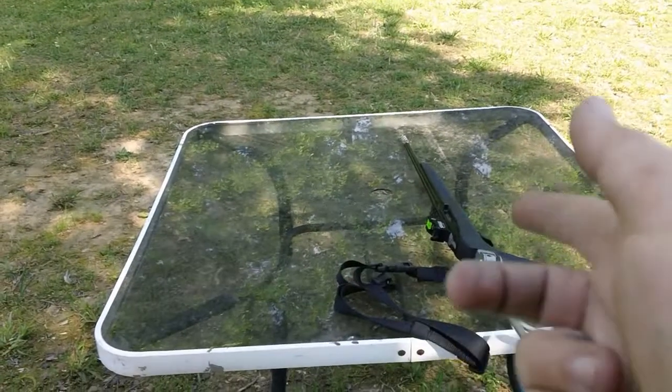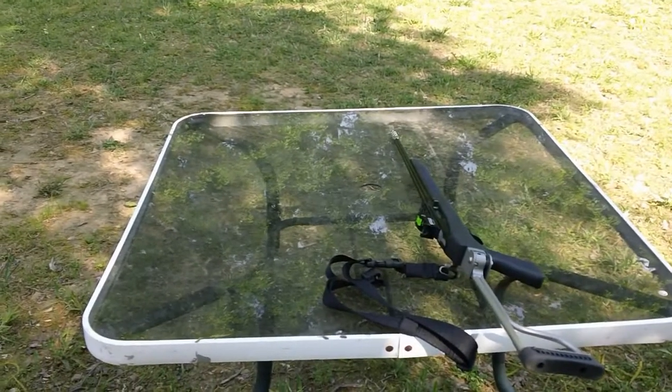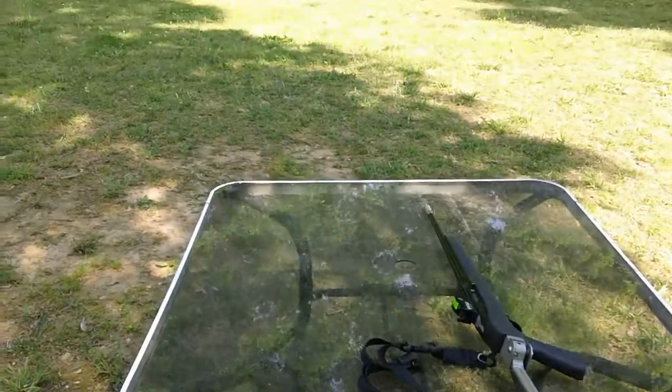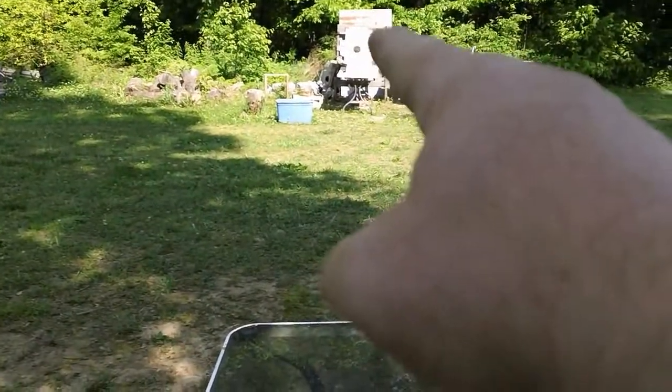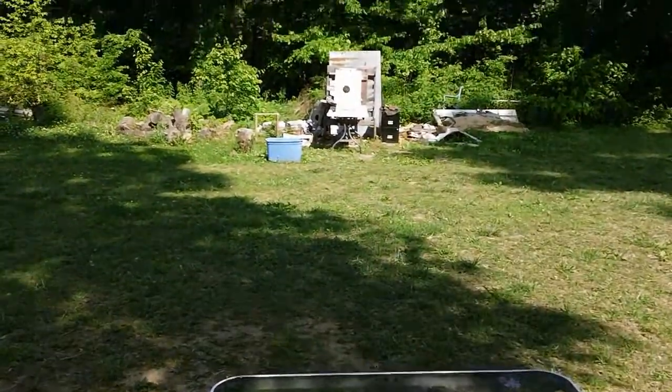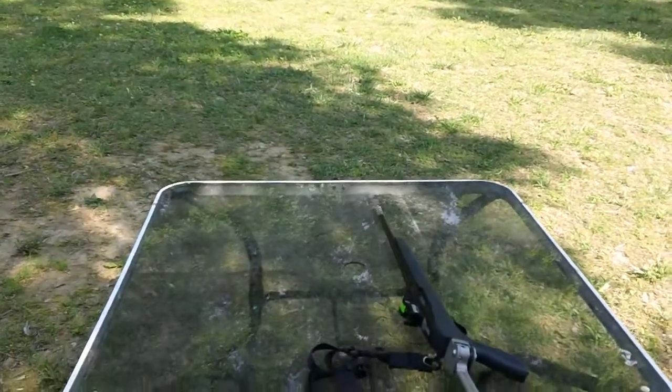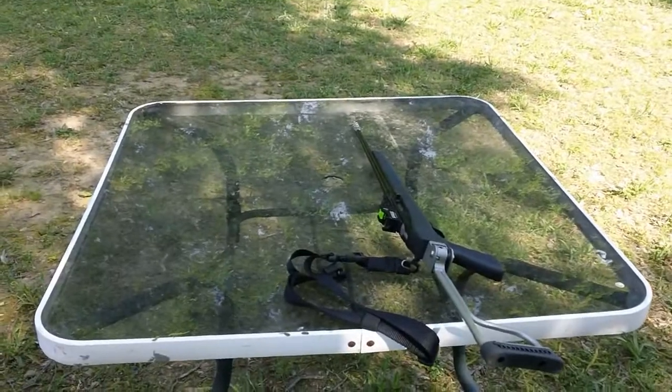We don't have any nice sandbags or anything. We've just got a table. We're going to be doing it just from this table. We're about all the way down there. We're shooting at that little black target, and it's about 20, maybe 22 yards. Let's see what it'll do.